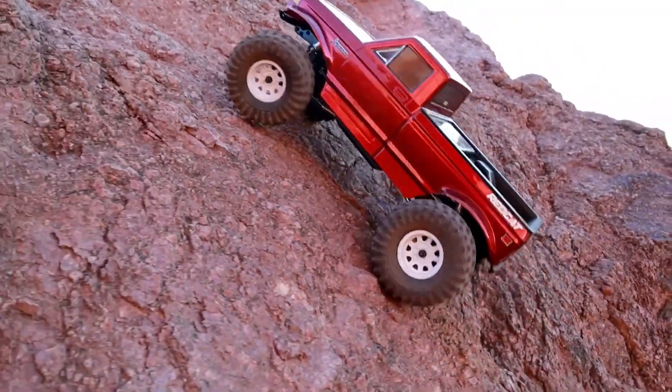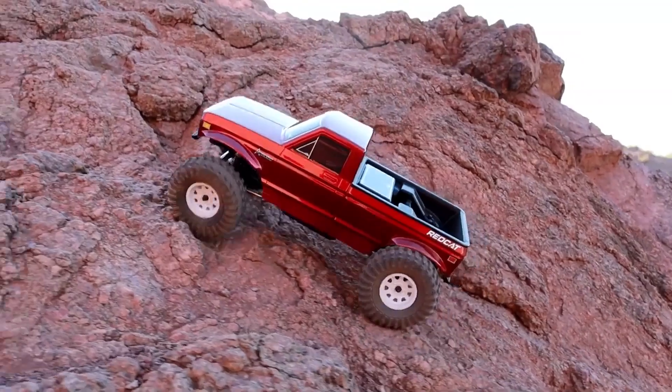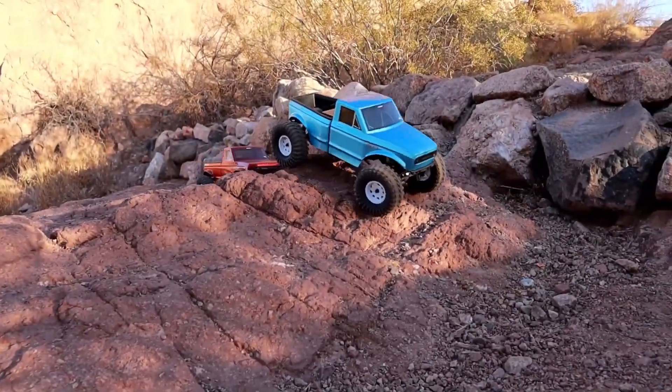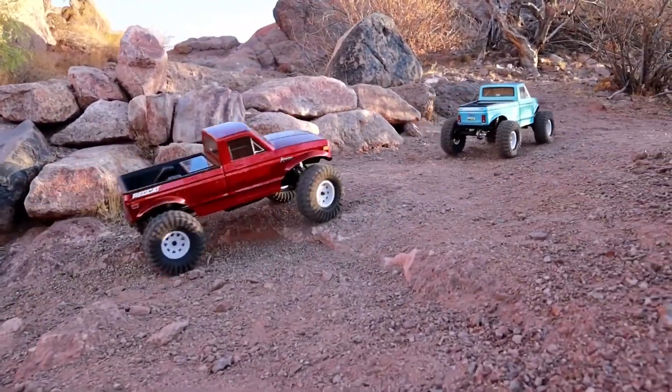However, it's worth noting that the stock tires could benefit from an upgrade for even better performance. The Red Cat Ascent LCG excels in scenarios that require controlled crawling with minimal use of momentum. It stands out as a capable crawler in its class, providing an exciting experience for beginners and experienced RC enthusiasts alike.